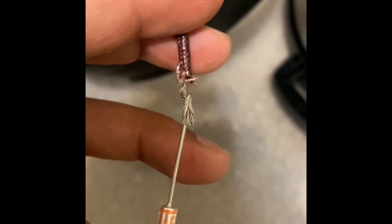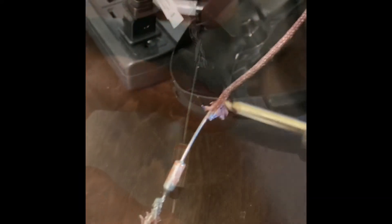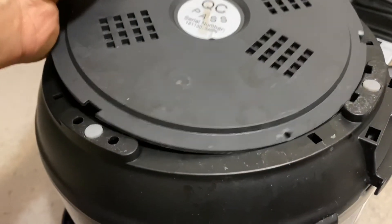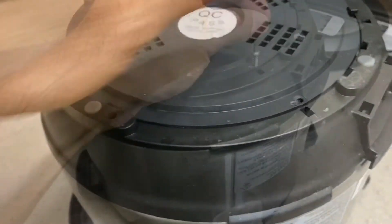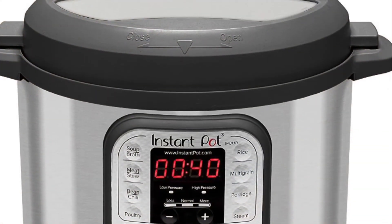Once the old fuse has been replaced with the new one, solder the new fuse in place. Once the soldering is done, put the fuse back, put the panel back, replace all the screws, and it's done.